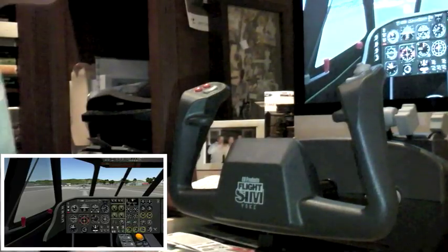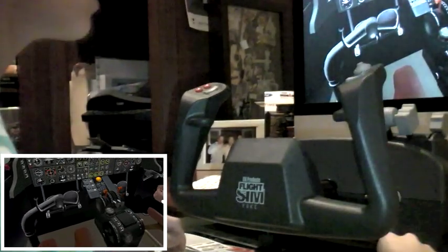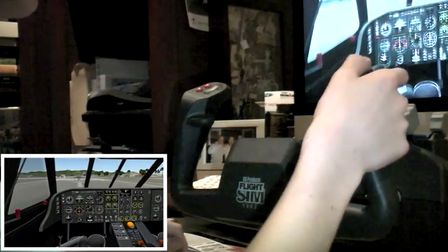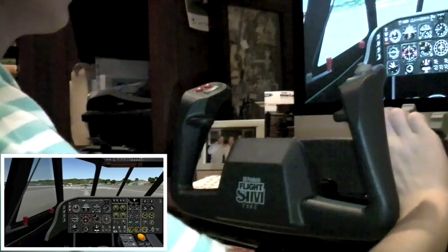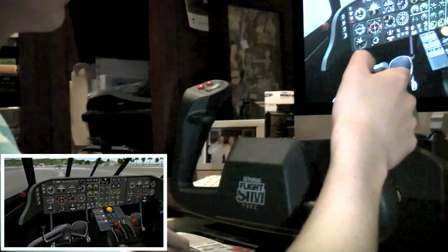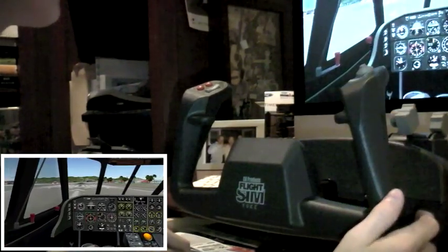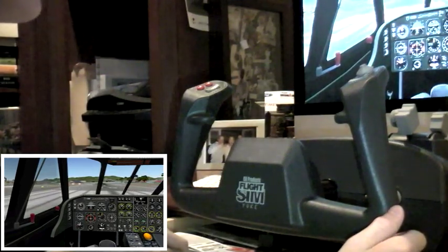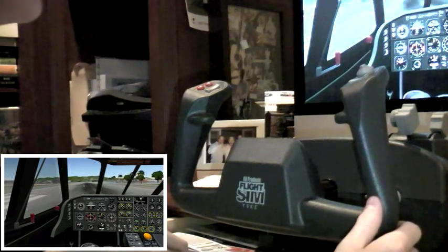Now we are ready to take off. We're going to look down and set our flaps — I'll do 10 degrees right now. Once that's done, I'm just going to go ahead and bring our throttle forward. We'll release our toe brakes. It looks like it didn't calibrate 100% and it's going to go a little to the right. We can adjust that, but for now we'll just accept it.